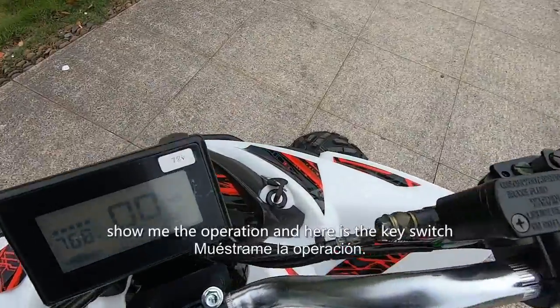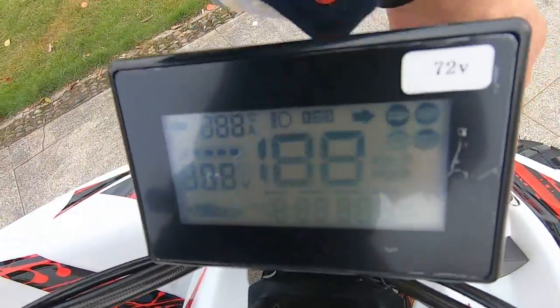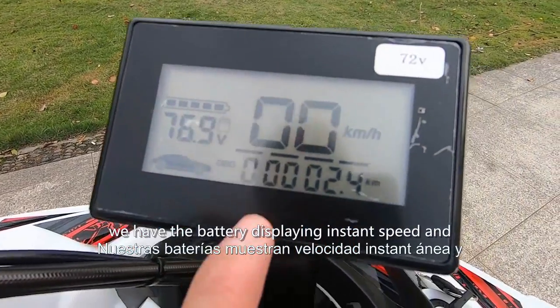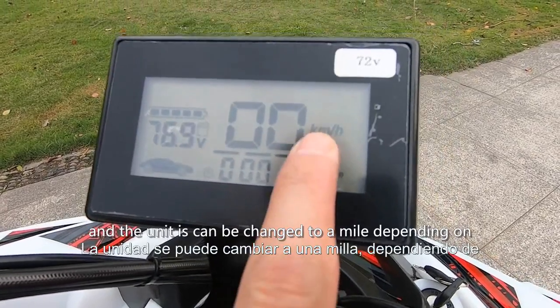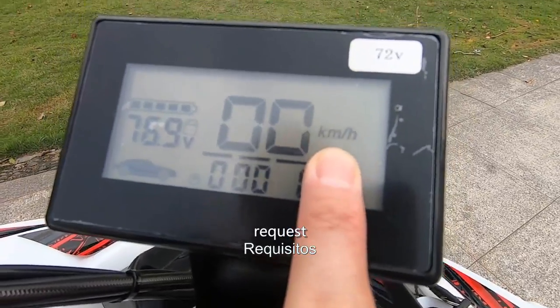Let's turn on the power to show you the operation. Here is the key switch — power off, power on. On the auto meter we have the battery display, instant speed, running time, and mileage. The unit can be changed to miles depending on your request.